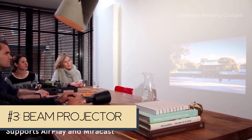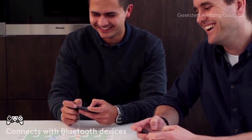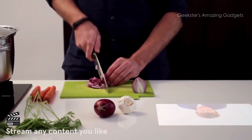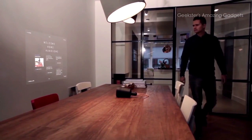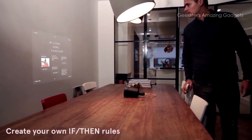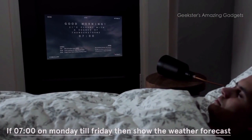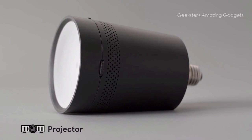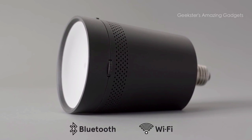Beam can turn any surface into a big smart screen, allowing you to do whatever you want. You can place Beam above your dining table and play games with your buddies, or use it in the kitchen to help you cook a recipe. It runs any app available, is always on and connected to the internet, and you can set it up to start any app the moment you need it. It can also wake you up smoothly in the morning with news and weather. Beam — the smart projector light that fits in any light socket. You can connect any smart device with it.